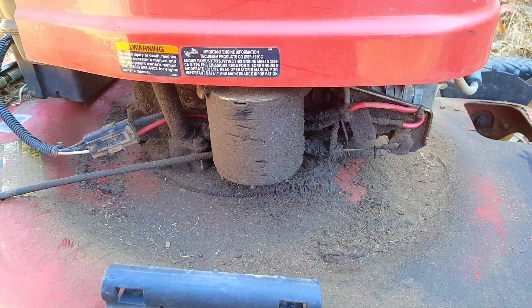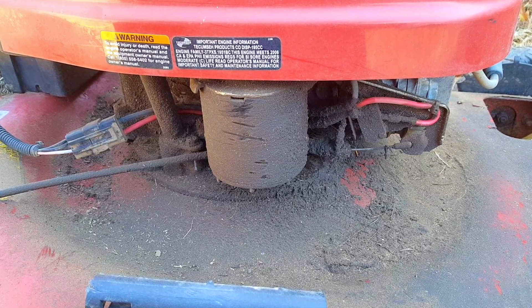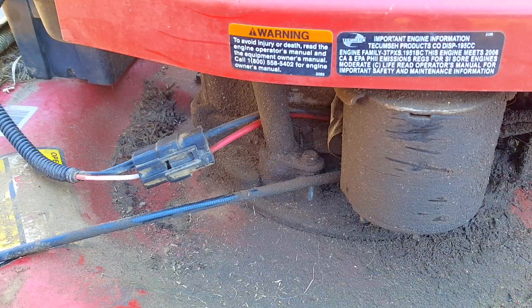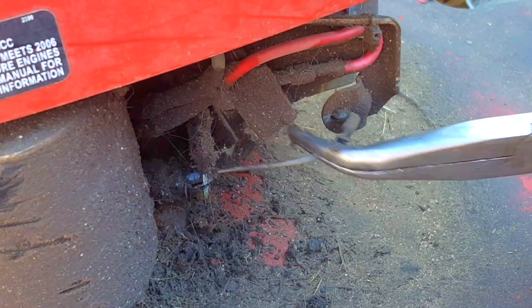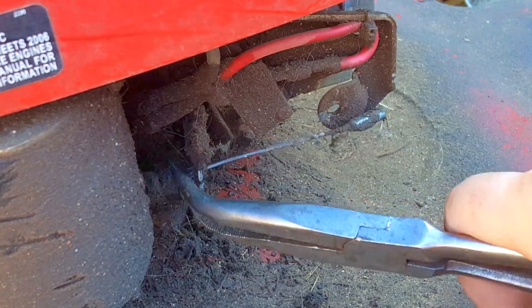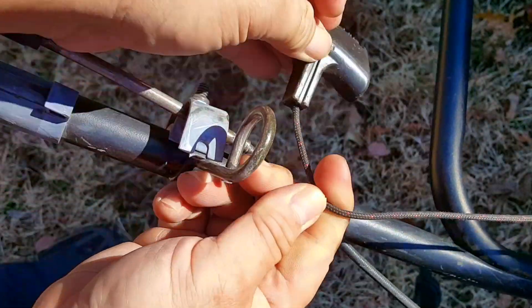I've already fixed this mower and if you want to see that video, there should be a link at the top of the screen or at the end of this video. I'm just going to use the video as a background while I talk about why someone would even want to swap engines versus buying a brand new mower. The biggest reason why you'd want to do an engine swap is pretty simple: money.